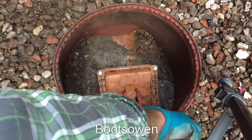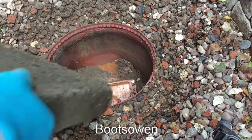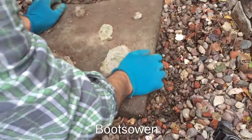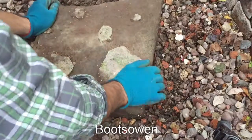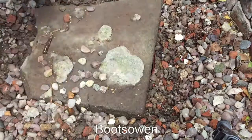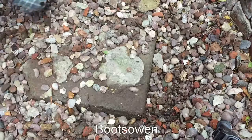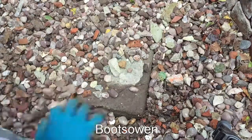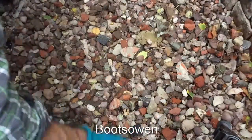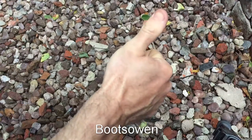I'll just clean that out again. That's the cover back on top. That's it. Thanks for watching. See you later.